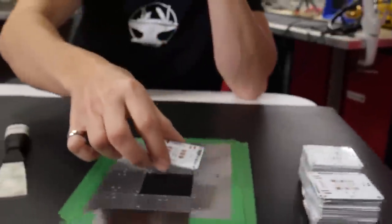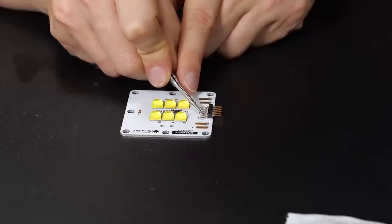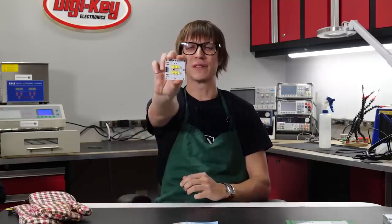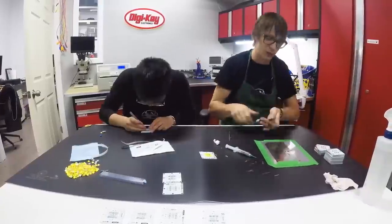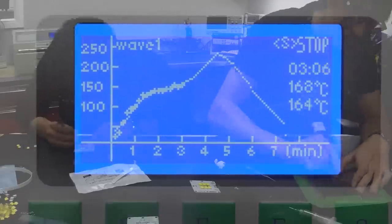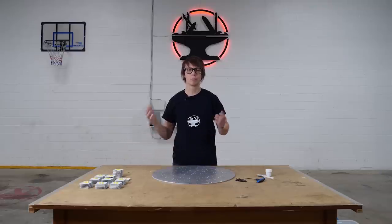Now that the heat sink is done, I guess I should put all these LED PCBs together. These look good — I just have to do this 49 more times. We've got all 50. Let's put them on the heat sink.